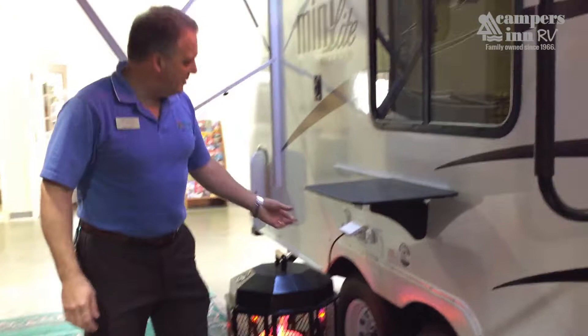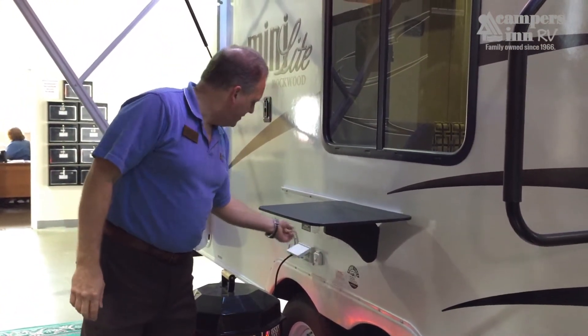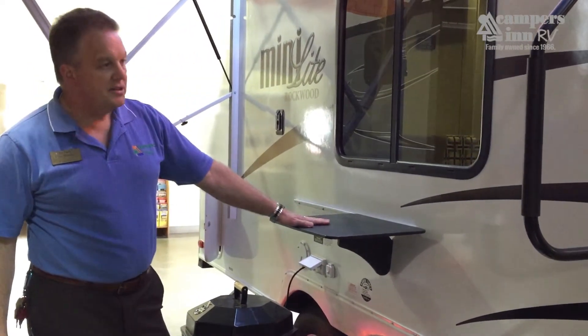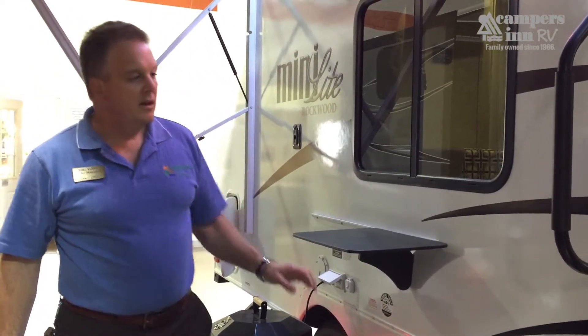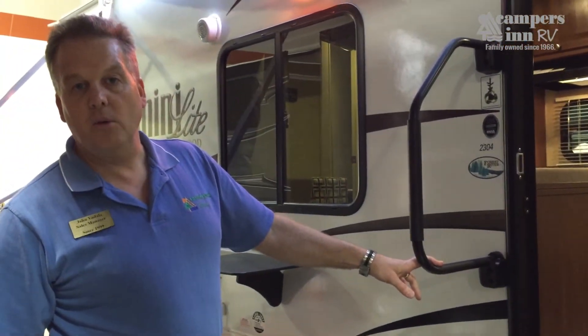Other nice exterior features on the Rockwood include cable input hookups for outside TV, outside GFI plugs, a nice counter extension for extra work area, and a large grab handle for easy entry and exit that functions much like a porch railing.